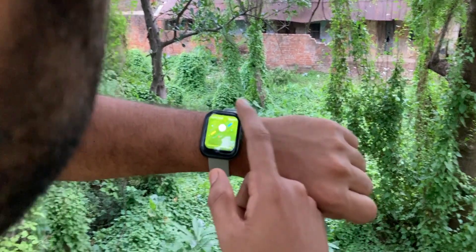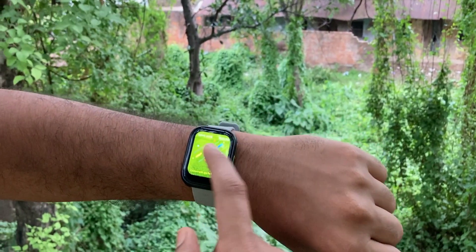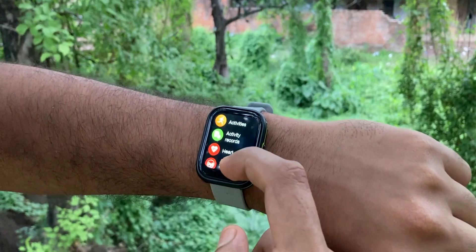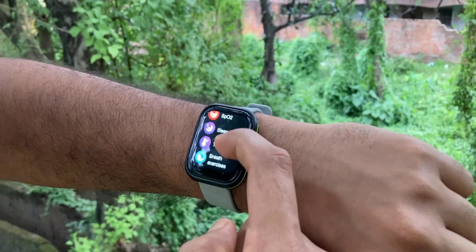Talking about UI, it's smooth and very simple. Overall the UI is very good — it's a very easy-to-use interface. Definitely good work.